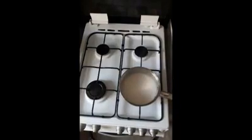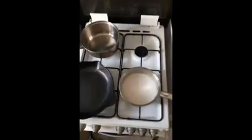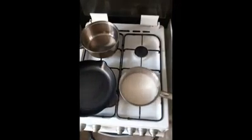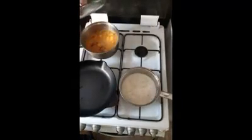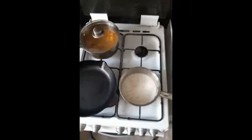This dish goes really well with any leftovers, stir fry — I'm having curry with it tonight from the freezer. But yeah, you can put this with anything that you feel like.